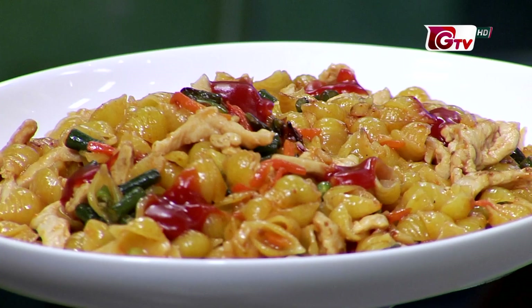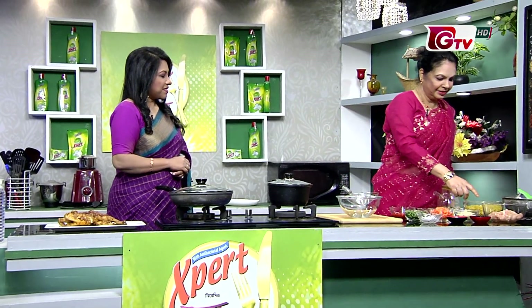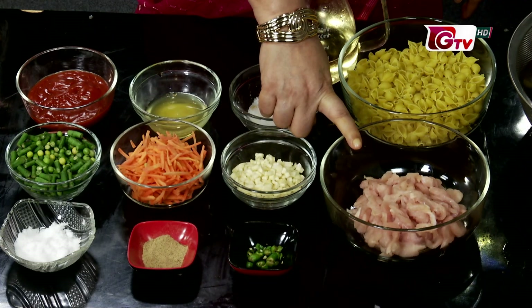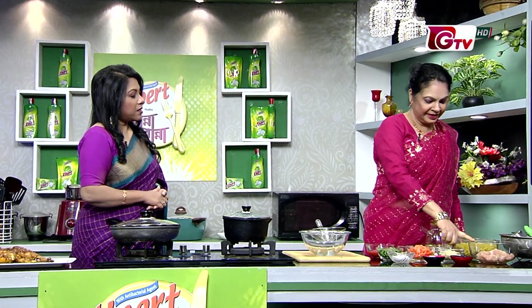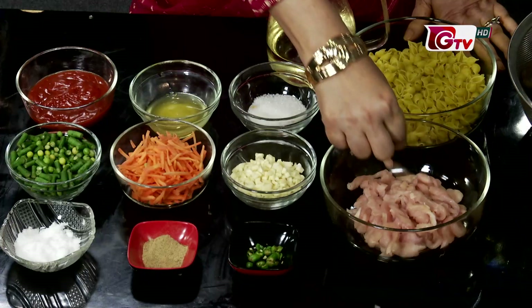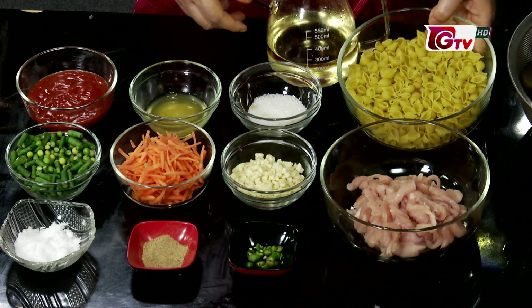This is chicken garlic pasta. Chicken garlic pasta uses boneless, skinless chicken. This is pasta.